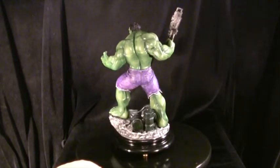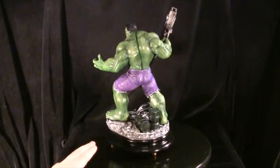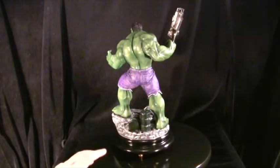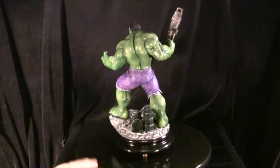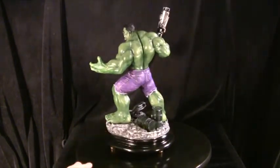Originally the model came with magnets in the feet, so I added some magnets to the base as well and thought it worked quite well. But it only takes one knock and he'll rip the barrels off and probably break apart himself — which is why I went with the screw solution instead.